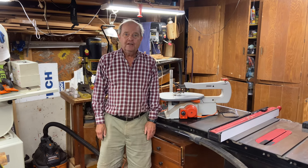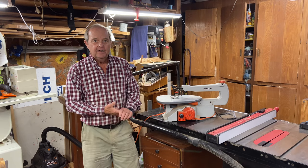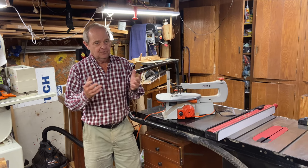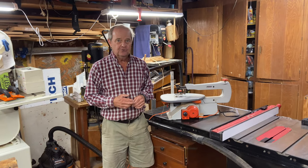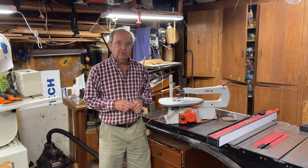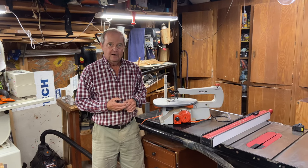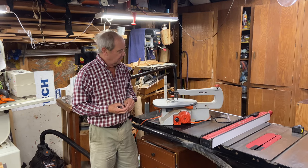Okay, we're back at the scroll saw today and I want to talk about how fast a scroll saw can cut, and that's a sort of a variable topic. So let's talk through some of the issues involved. As always, if you like what you see, please hit the like button and also you might want to subscribe and get notified of our future stuff.